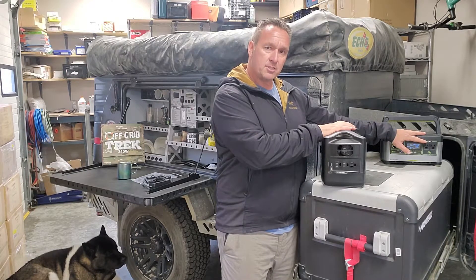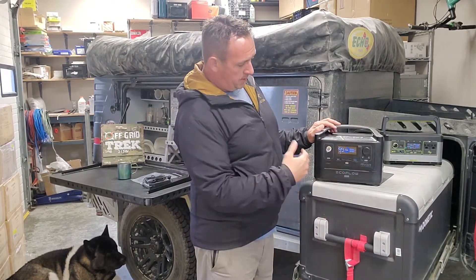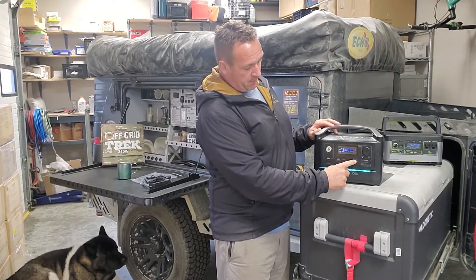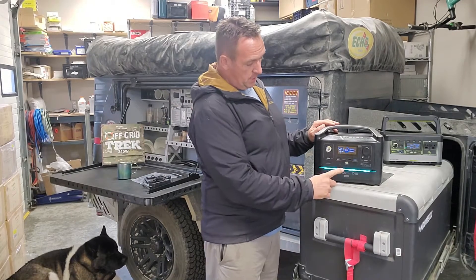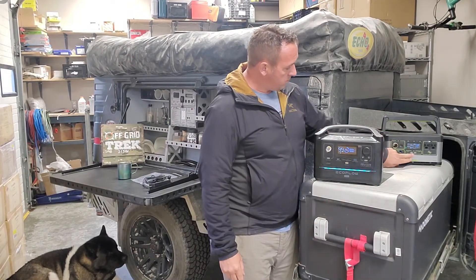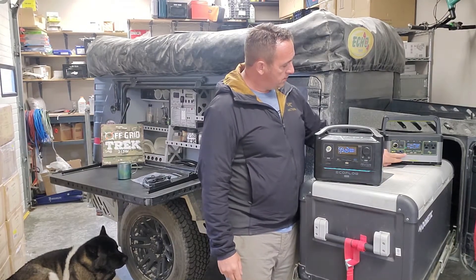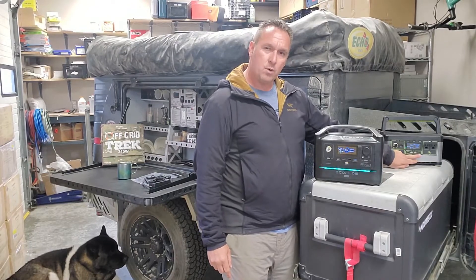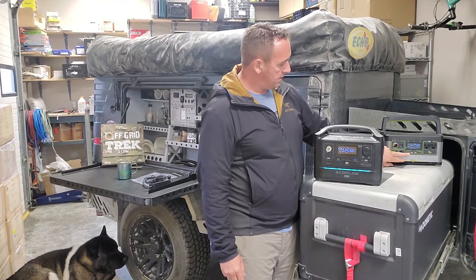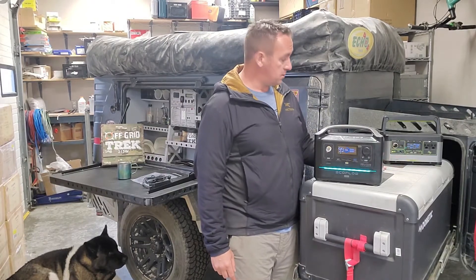In my testing, I don't believe the Goal Zero is actually offering 1200 watts surge — I'll go over that in a moment. Regarding USB and USB Type-C ports, the EcoFlow River Max has two 2.4 amp USB-A ports, a fast-charging 28 watt USB-A, and a 100 watt USB Type-C, which is quite good. With the Goal Zero, there are two standard 2.4 amp USB ports, two USB Type-C with PD — one at 18 watts and one at 60 watts.